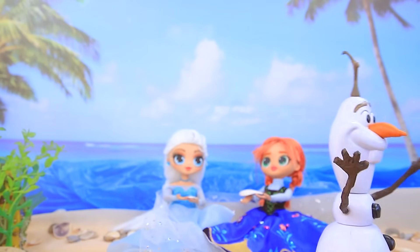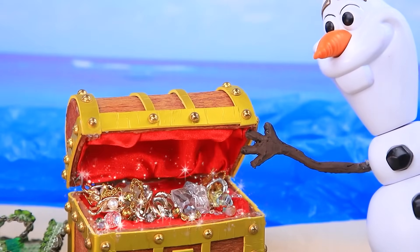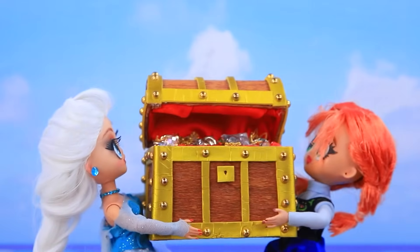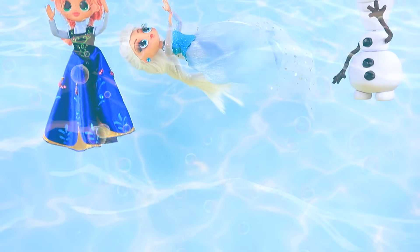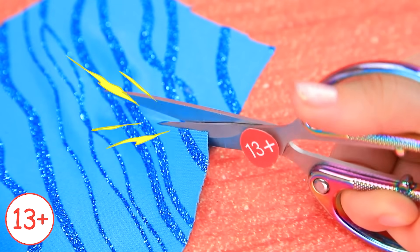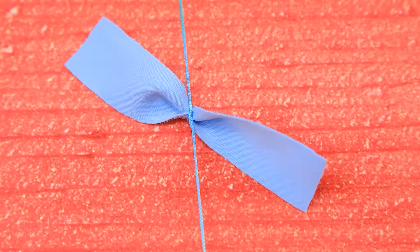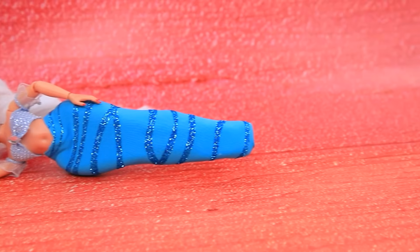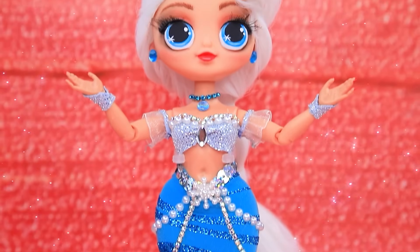How beautiful it is here — sand, ocean. What's this? Girls, come here! Wow, treasures. Wait, this could be dangerous. Don't touch it! Anna, Elsa, I'll save you! Elsa dives into our workshop. Get the fabric. Sew the tail. Tighten the top with a cord. Thin sleeves. Use the template. Elsa looks absolutely fabulous now!